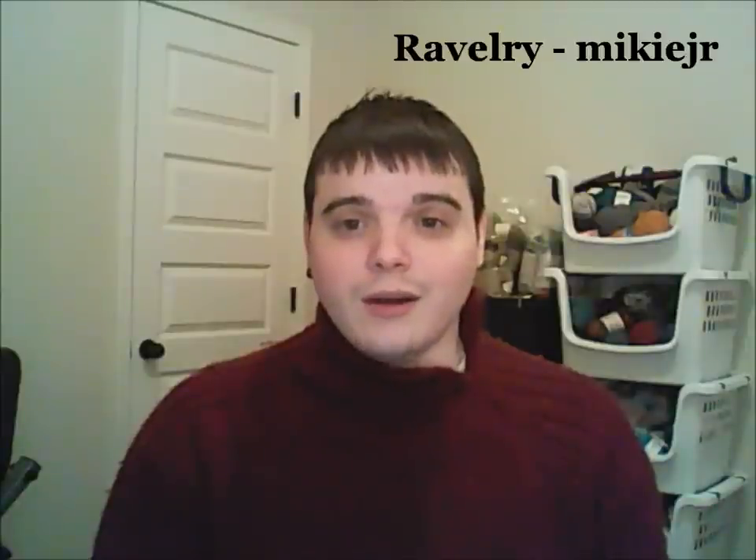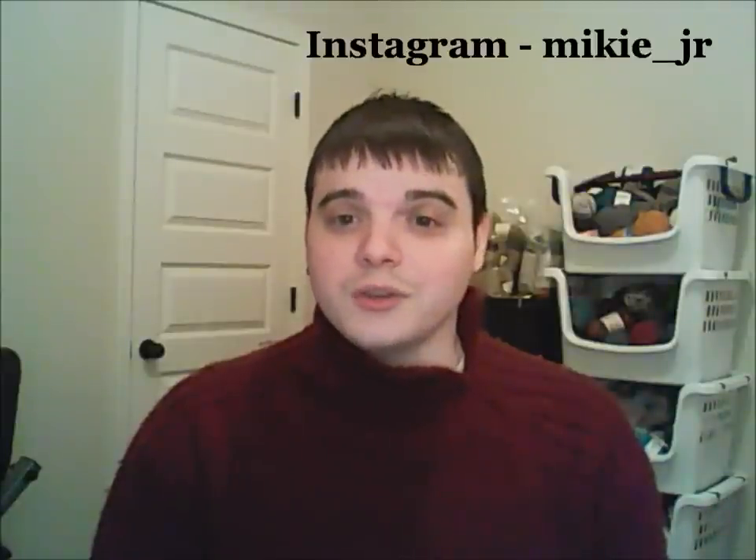Hello and welcome to the Ehrman Matters Podcast. My name is Mikey. Show notes for this episode can be found at ehrmanpodcast.blogspot.com. We have a Ravelry group, so come say hi. You can find it at Ehrman Matters Podcast on Ravelry under the groups. You can find me on Ravelry as MikieJR, and on Instagram as Mikey underscore Jr.